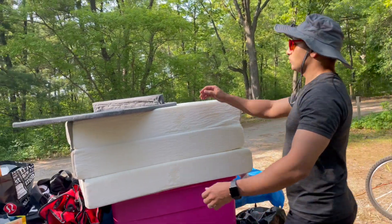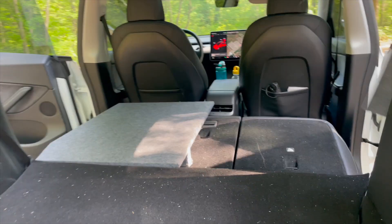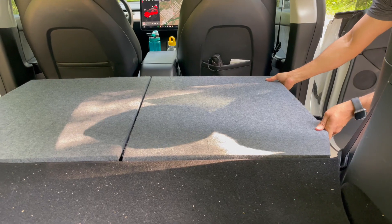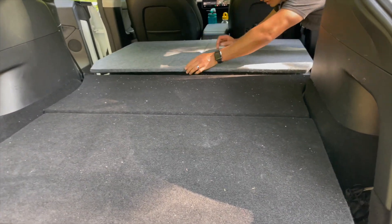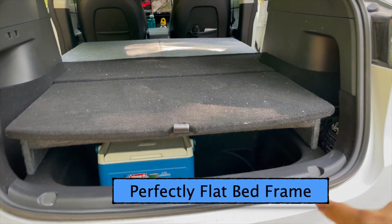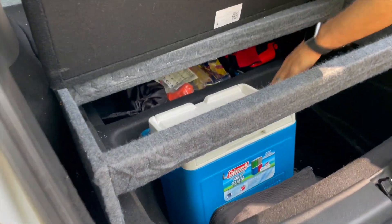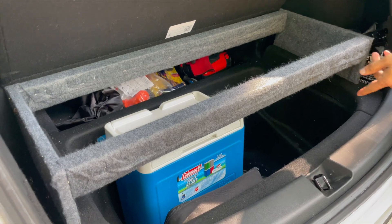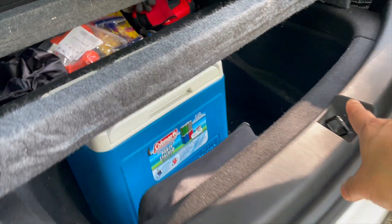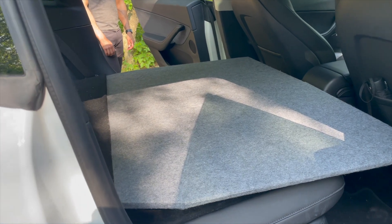One more frame goes in the last spot — and look at that, it's straight, flat, and even. Best of all, we can still access both sub-trunks from underneath. That is awesome — the sub-trunks remain fully accessible even with the bed frame installed on top.